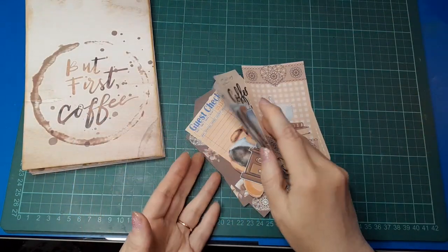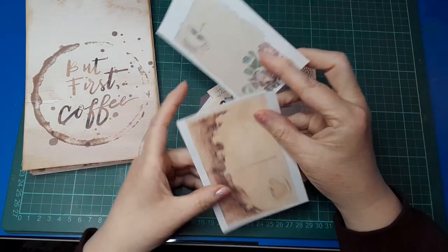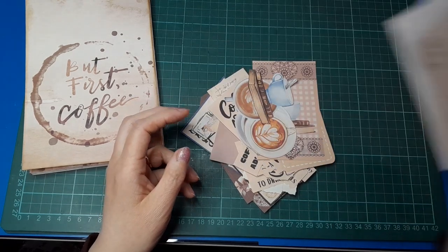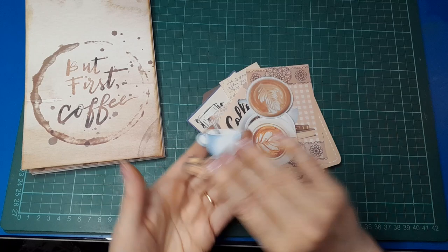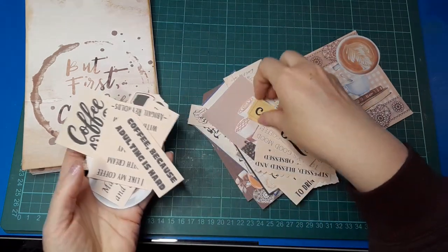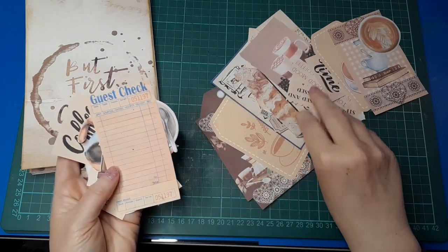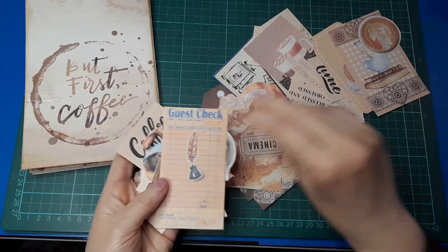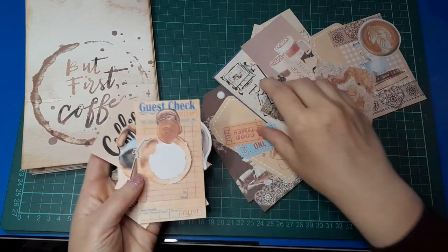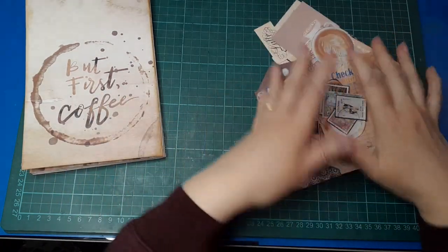I have already cut out all the ephemera, so it's all been fussy cut and ready to go, apart from two pieces I want to do with fancy decorative edge scissors. I've left a bit around them so that when I cut them I'm not trying to cut right against the edge, because that's harder to do. We've got cute coffee cups and motifs, lots of quotes and words, some tickets, a few tags and journal cards, a guest check, some postage, a little ink bottle, another ticket, a coffee ring, some wax seal images, and some postage stamps — all part of the ephemera that goes with this kit.